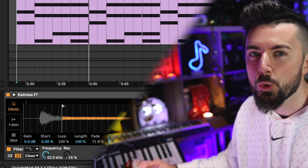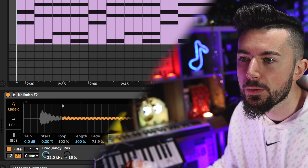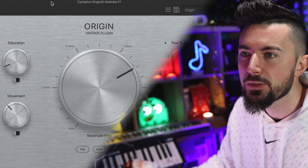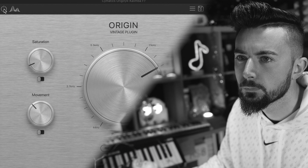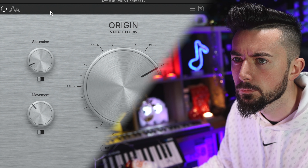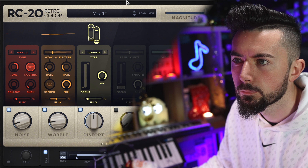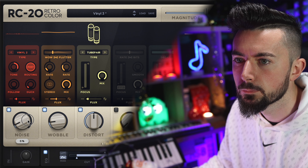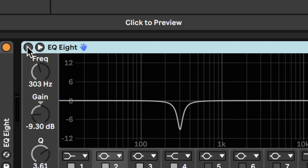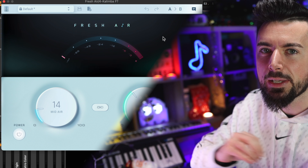That doesn't sound bad at all. I didn't mean to have that extra noise in there, but it makes it sound really lo-fi. Because I changed the LFO settings, it's doing a crazy movement which makes it sound cool. First, I'm going to stick a Cymatics Origin Vintage plugin on there, then an RC-20 on top of that. A bit of EQing on the low end, another EQ to cut some harsh sounds. It was sounding a little muddy, so I threw Fresh Air in to make it sound brighter.